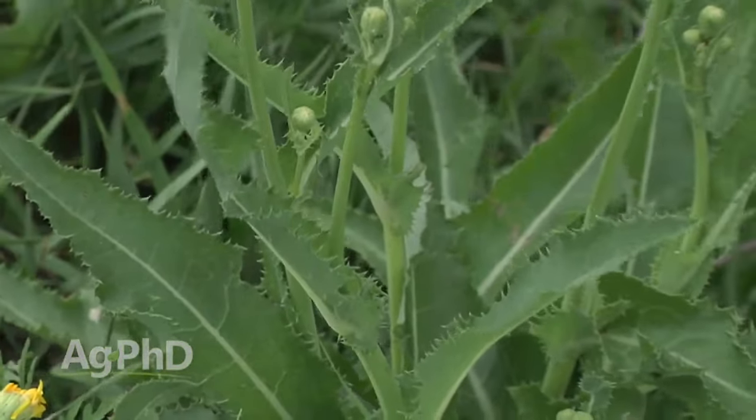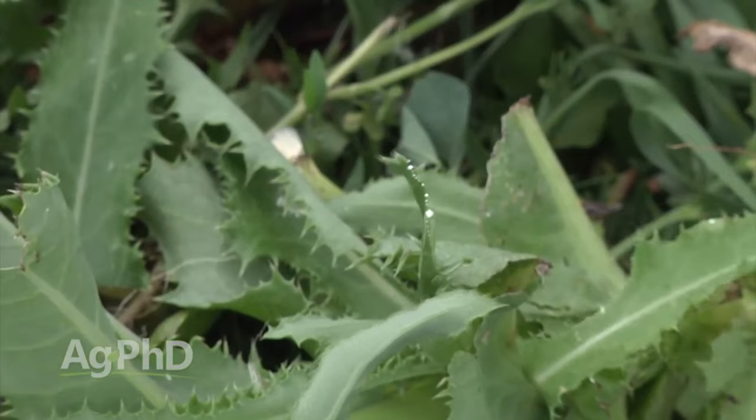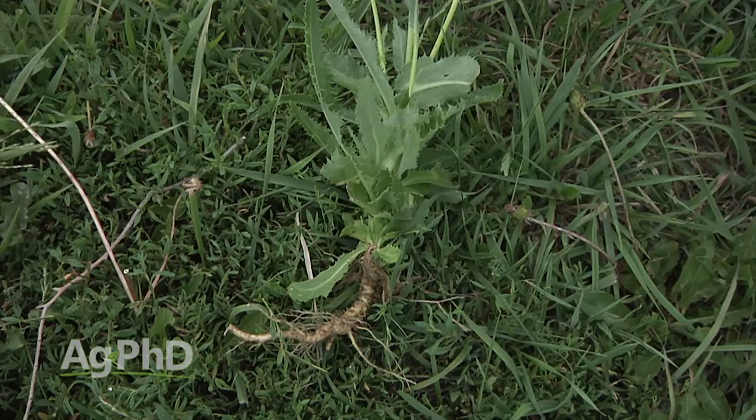When you're looking for a perennial sow thistle, you've got a bunch of spines on the plant, and the big thing is when you break it open, you're going to find the latex or milky substance coming out of it. And it's a perennial weed, so you're going to find rhizomes down below ground, unless you're just talking seedling perennial sow thistle.